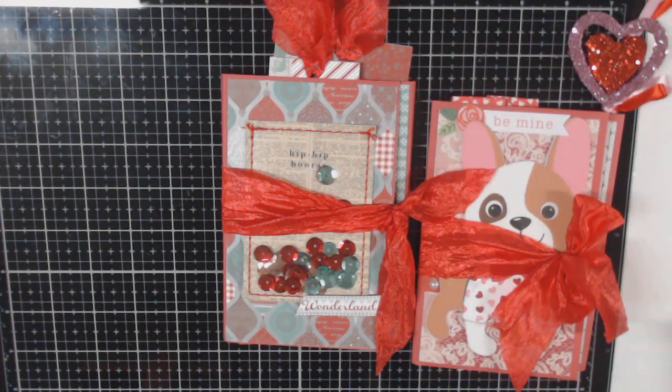Hello everyone, it's Dina aka Getty Girl. This morning I posted my tri-fold folio project share in case you wanted to know how to make these little guys. If you missed that, I'll go ahead and post that link below. Today I'm showing you the finished project.